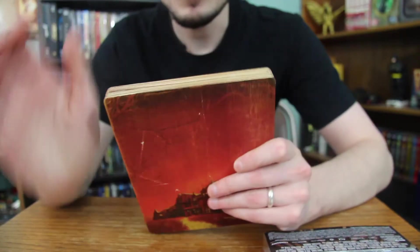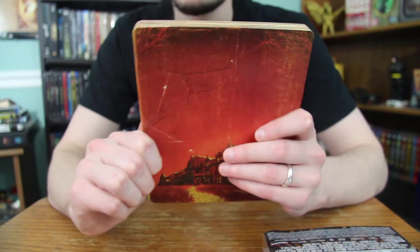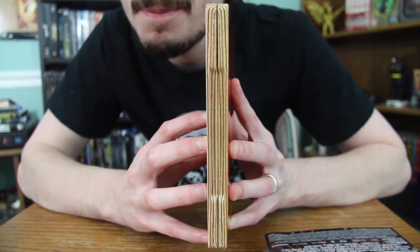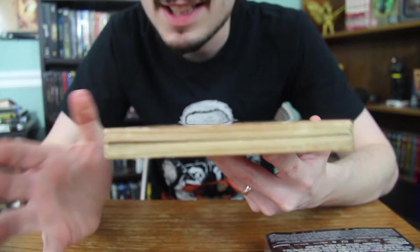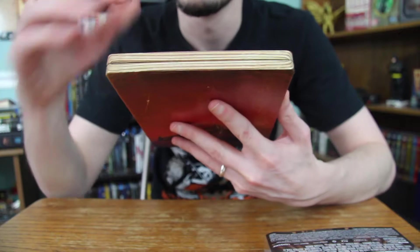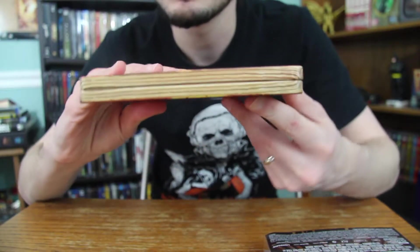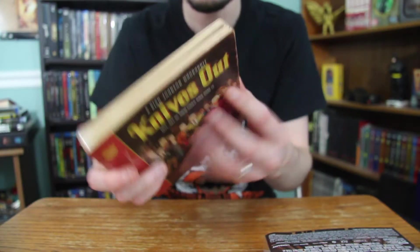One of the coolest, most unique things about this Steelbook is that they even went so far as to add a design to the top and side to make it look like the pages of a book. This is an amazing attention to detail — I feel like I've never seen something like this on a Steelbook. Usually this is just where the cover kind of bleeds over a little bit, just extra space, but here they turned it into pages of a novel. I love this design so much.